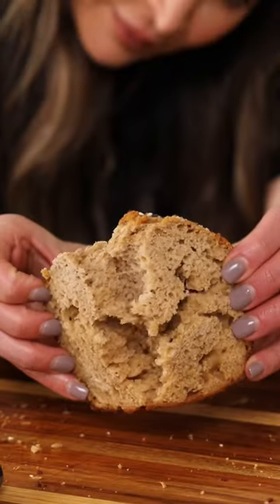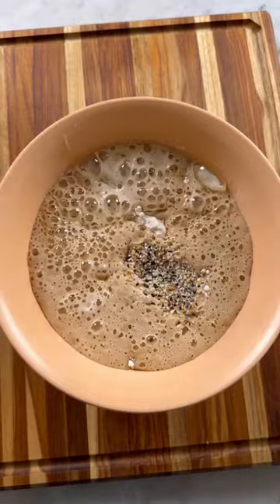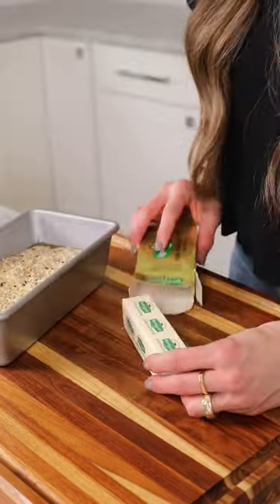I'm going to show you how to make the most delicious loaf of bread in just a few minutes using a secret ingredient — a bottle of beer. In a bowl, mix together flour, baking powder, salt, beer, honey, and everything but the bagel seasoning. Transfer to a greased loaf pan.